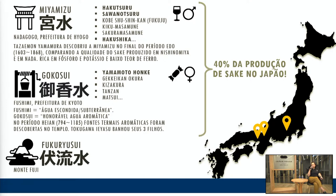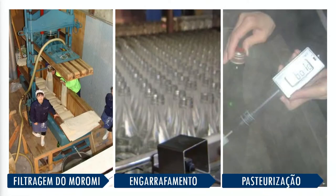Outra água muito utilizada é a Fukuryusui, que é a água de degelo do Monte Fuji. É uma água muito mineral, infiltrada em solo vulcânico, então ela absorve muito mineral.